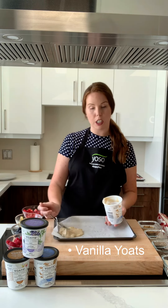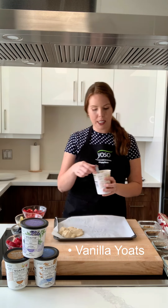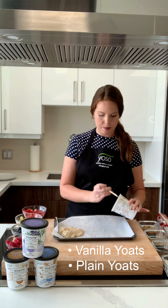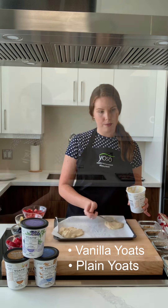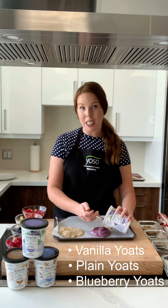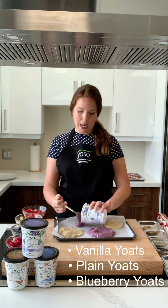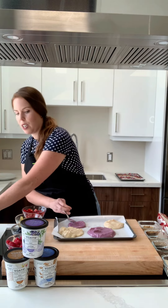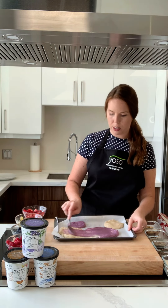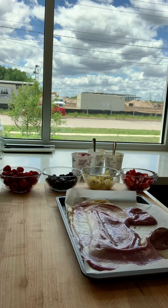We're just going to scoop some of the yogurt onto the tray. Next we'll take the plain. What's special about these products is that all of them are unsweetened. And lastly we have the blueberry. These blueberries come from Nova Scotia. We're going to have a generous portion of yogurt on the tray, then I'll take a spoon and swirl it around just to cover your baking sheet like so.